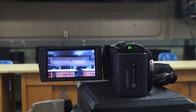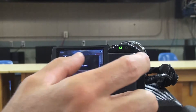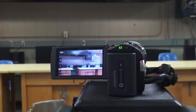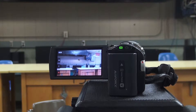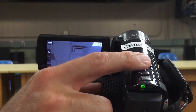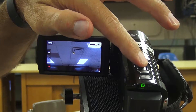The first cameras we're going to talk about are our oldest cameras — labeled camera seven and eight. They are Sony HDR CX160s. Turning the camera on is very simple: all you have to do is open the LCD screen and the camera automatically turns on. In the upper right-hand corner you'll see battery life, which you always want to check, and also the amount of space left on the SD card.